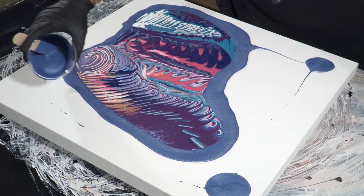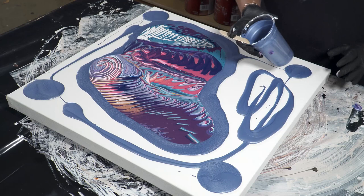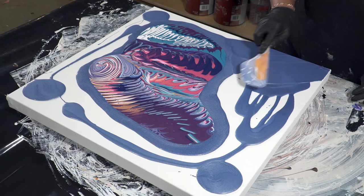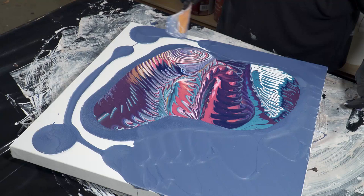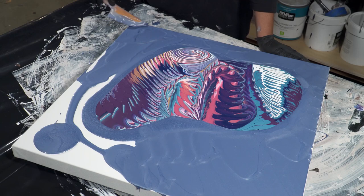Such a pretty color — it's called Shimmering Sky, one of the Modern Masters paints. Let's spread that out and make sure we cover our edges on the sides too. That is so easy to cut the edges. We're going to start polishing that way.